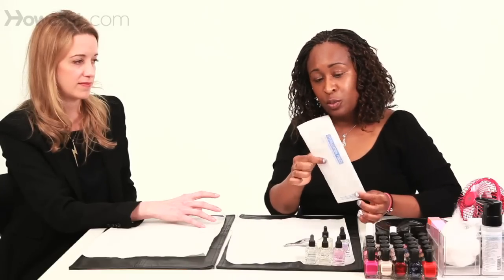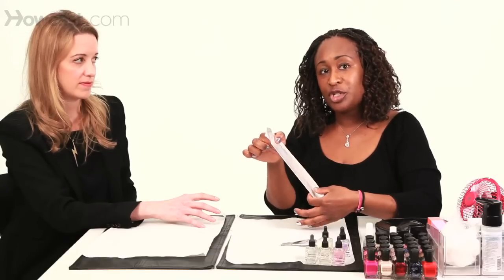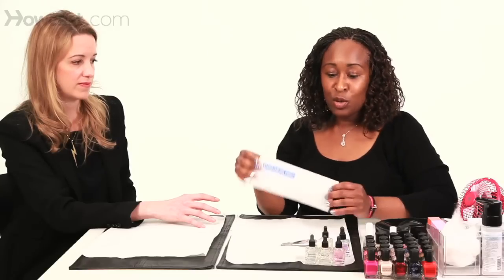If you're going to get your nails done at a salon, you should be looking for a sterilized pouch, which means that the implements were sterilized in an autoclave machine and placed in the pouch by someone with gloves on, and this is sealed. Normally that means that they sanitized it and it's safe for you to use.